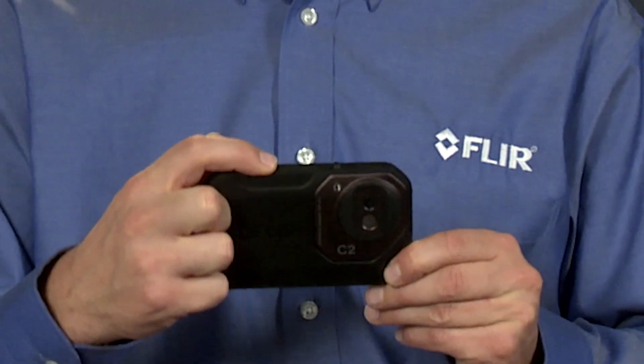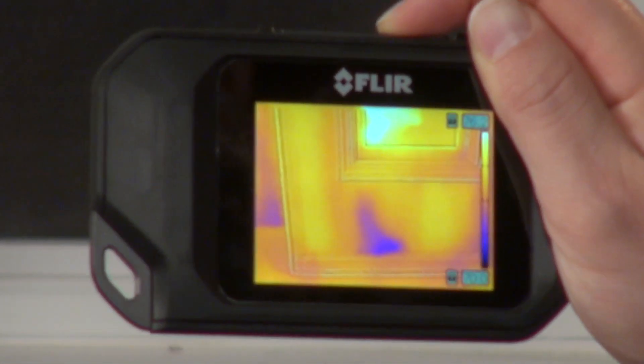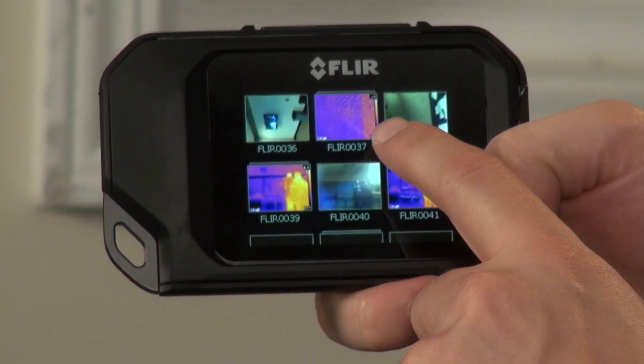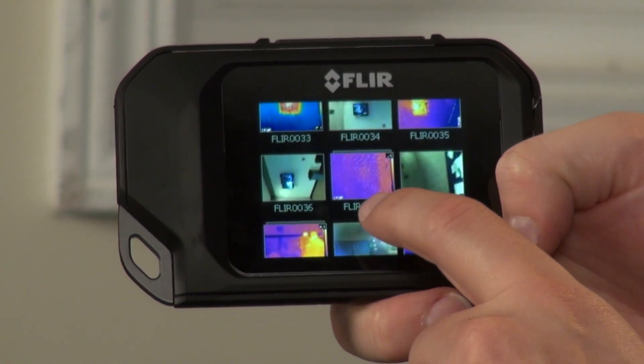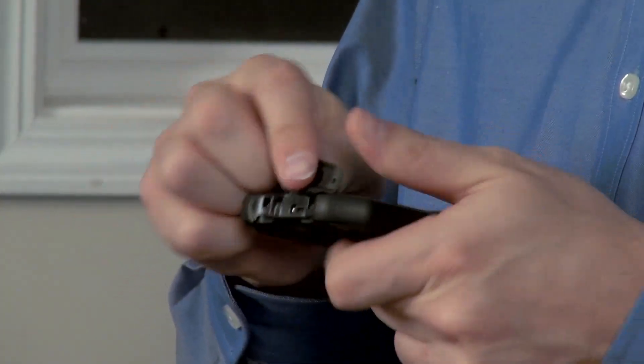In fact, the C2 lets you capture and store hundreds of images in its internal memory. Just press the big snapshot button bar on top here and you'll see it save both the thermal and visible image at the same time. You can review them in camera from the gallery or download them later to a computer using the USB cable that comes with the C2.